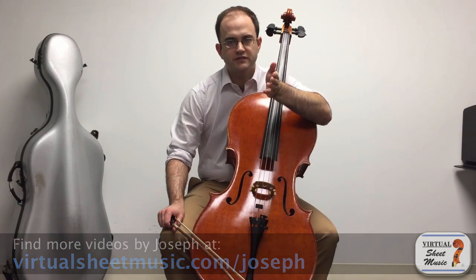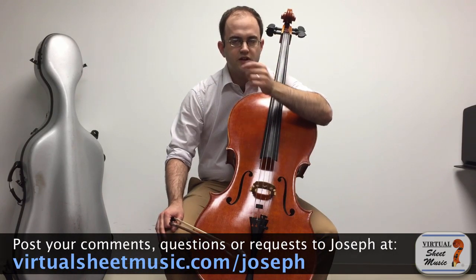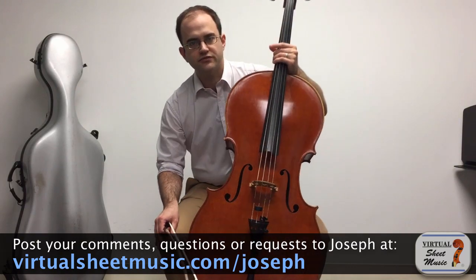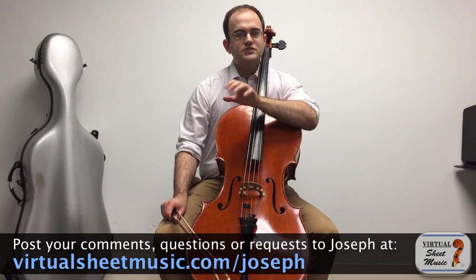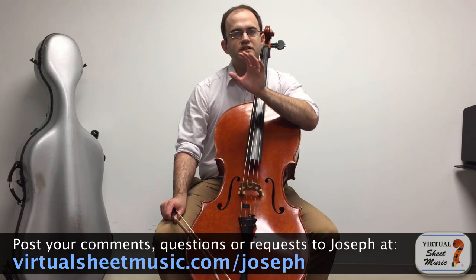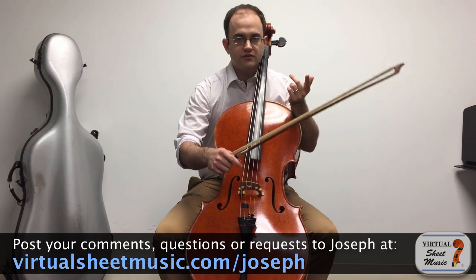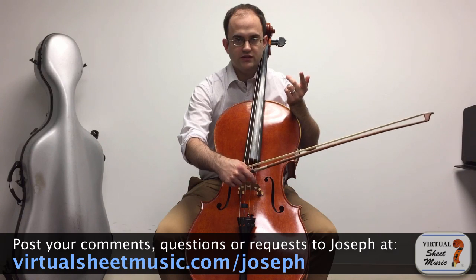First of all, just to explain for those of you who don't know or aren't familiar yet with what harmonics are. Harmonics are the resulting sound of dividing the string into various parts and just barely touching the string. It operates on mathematical principles that were first discovered by the great Greek mathematician and philosopher Pythagoras.